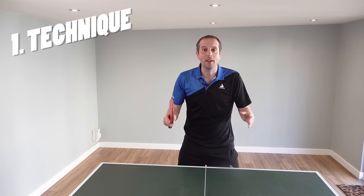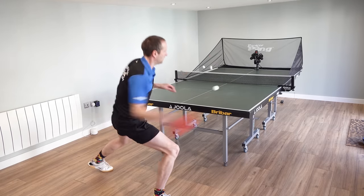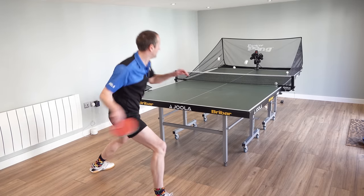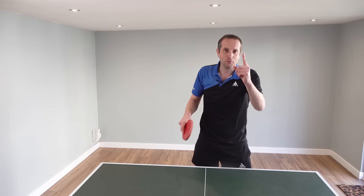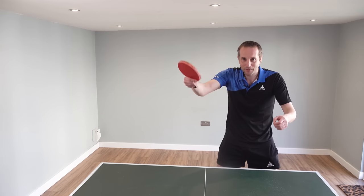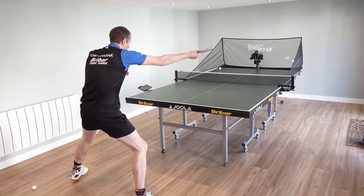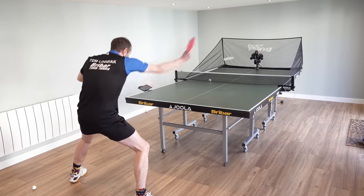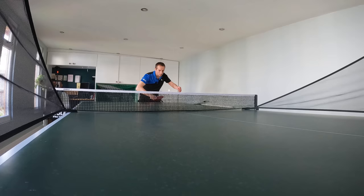Number one: a robot is going to help you improve your technique. It doesn't matter what standard you are — beginner, intermediate, advanced. You can set the robot up, get it to feed you consistent balls, and you can focus solely on the technique of particular strokes. For example, I'm trying to improve my backhand. I want to be able to spin the ball a little bit more. Using the robot I can just get it to send balls to my backhand, focus on my technique — trying to use my wrist, trying to brush the ball, trying to get much more spin.